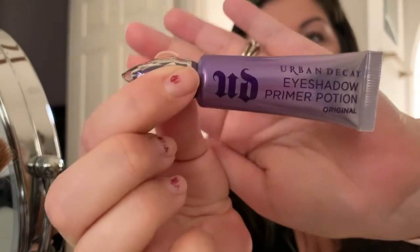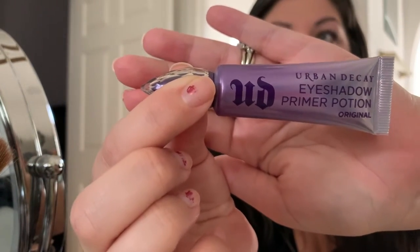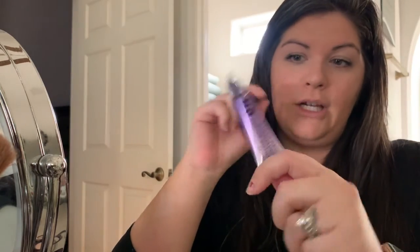I forgot to tell you what I was doing on my eyes. So right now I'm using Urban Decay's eyeshadow primer — it's my absolute favorite. The last bottle I bought was anti-aging and it was not the same formula — my eyeshadow creased every time. But this one does not crease my eyeshadow, ever.